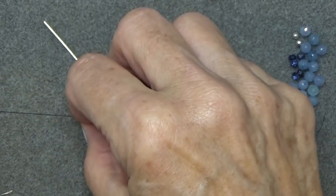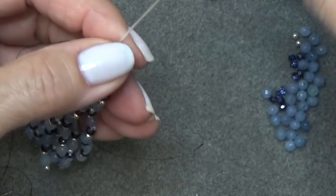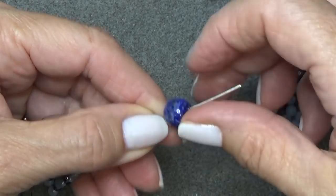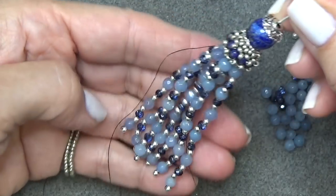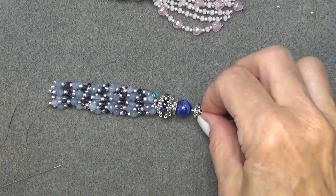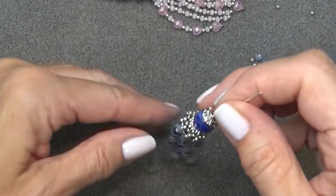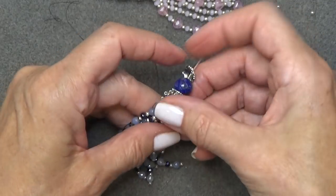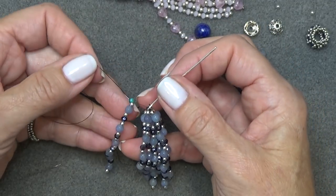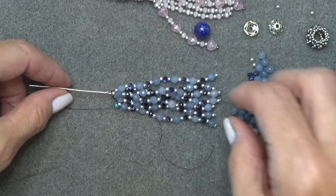Here's how it looks with the beaded bead on — this is the tassel with eight strands. I kind of like it this way; I just don't want it too thick and too big. I love that it's longer and a little bit thinner. I'm going to add one more strand. Take your stop bead off and do the same thing — one more strand, loop it around, then tie it off on the next strand like we did before.